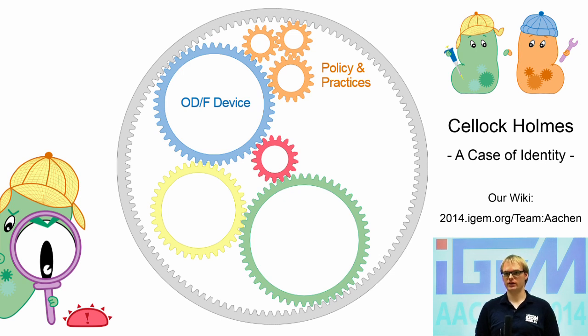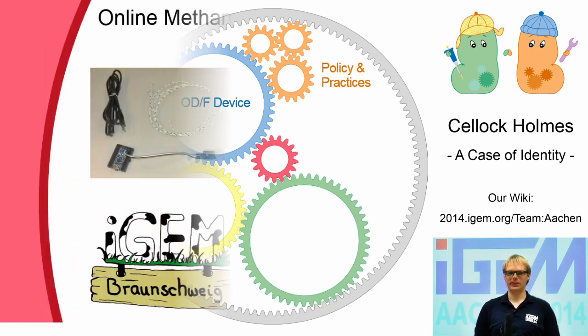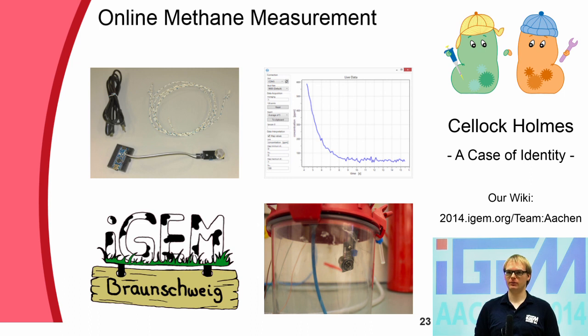In the same way, even more specific biological tasks can benefit from designing tailored devices. In cooperation with Team Braunschweig, for example, we assembled an online methane sensor from simple and inexpensive components for the measurement of methane in the gas phase of their cultivation. To further guarantee easy data collection, we wrote user-friendly software for direct data export into Excel sheets.